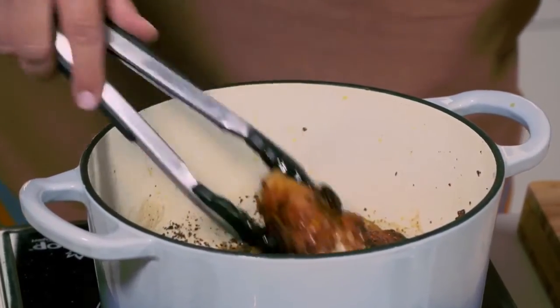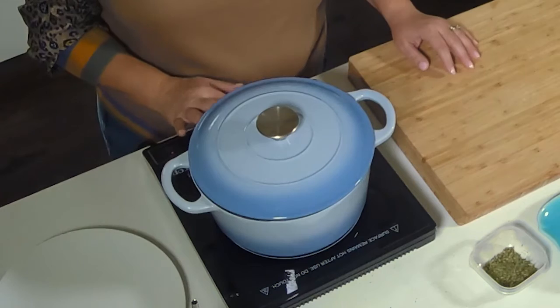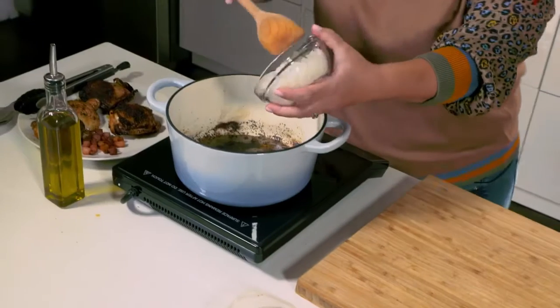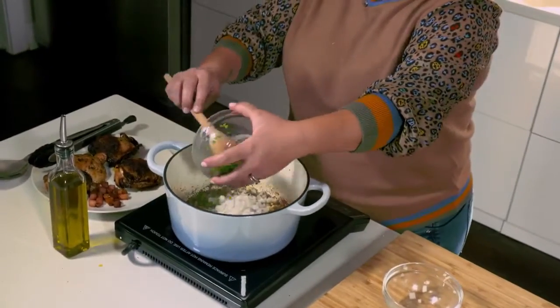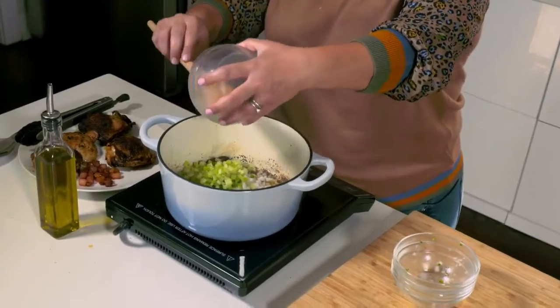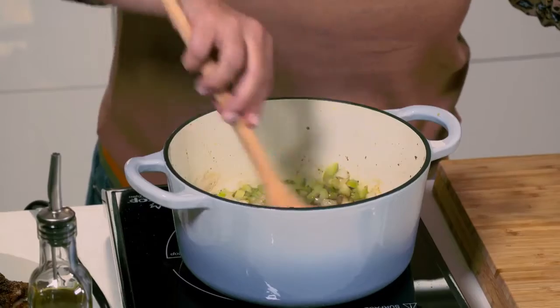When that's done, transfer the chicken to a plate with the pancetta. Lower the heat to medium-low and add in one diced medium yellow onion, one jalapeño seeded and diced, and two stalks of celery, also diced. Sauté those for about two to three minutes until softened.